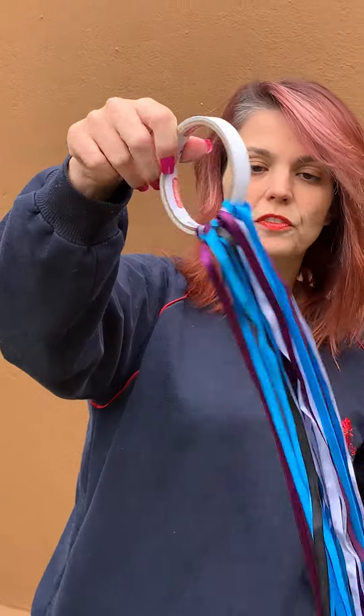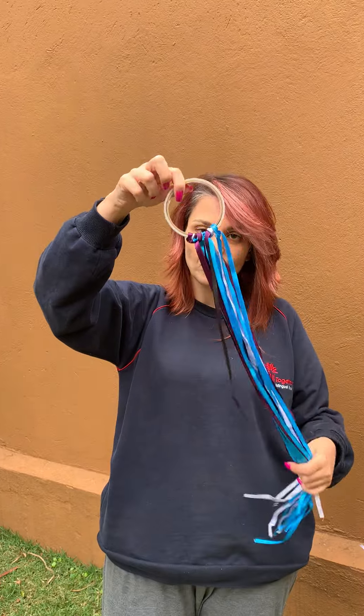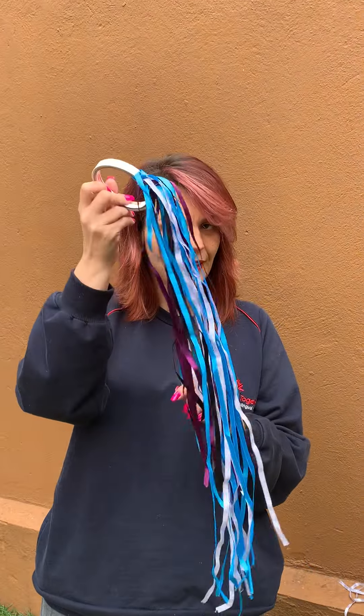It is good if you have different colors of strings. If you don't, okay, use the same color. Do you know how to play with the hand kite? No? So I will tell you — you're going to hold the ring like this.